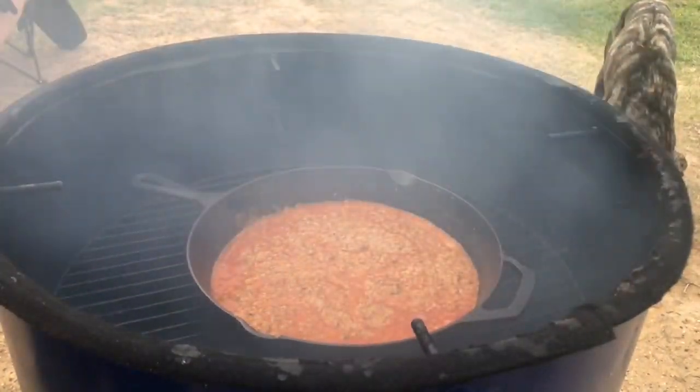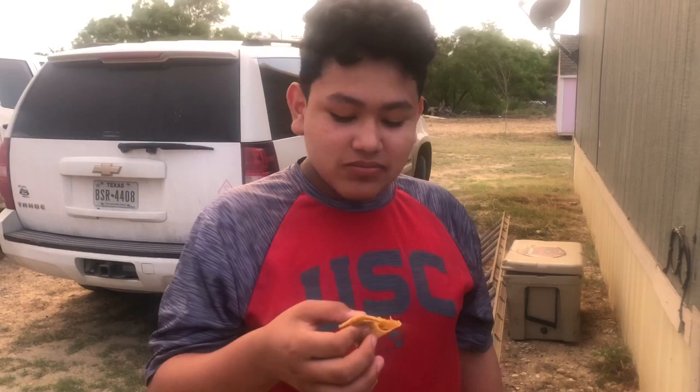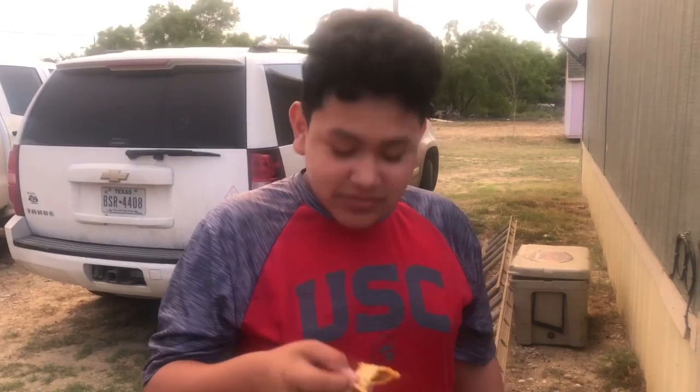Alright guys, once we put it on a tortilla or something I'll come back. What do you think? It's pretty good? Did it burn the house down? Pretty close though. That's pretty good.